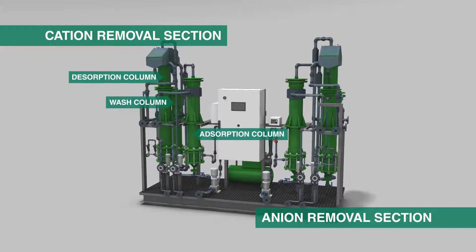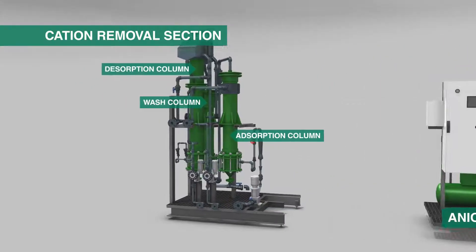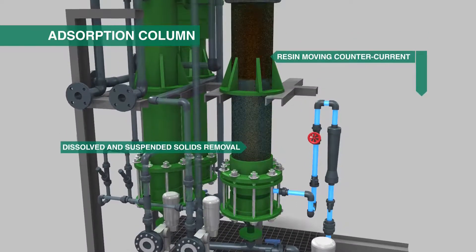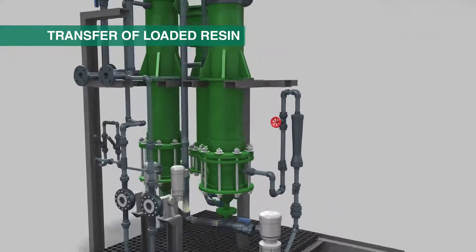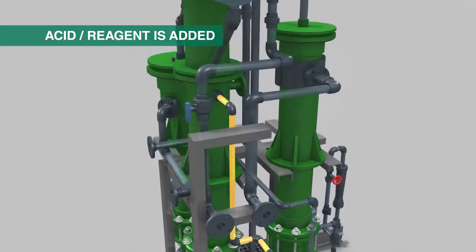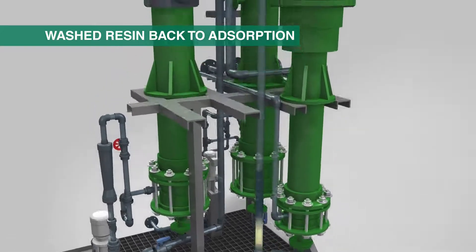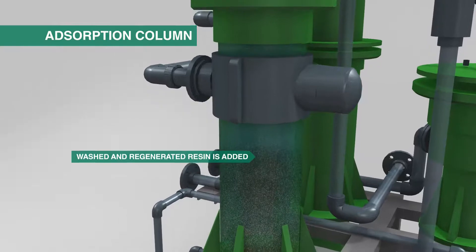In D-Cell X we move our resins around in counterflow to the water in a two-stage process that first removes cations and then anions. In the first column the resins are used to absorb the pollutants from the wastewater. After that the resins are moved to the next column where they are washed, and to the next column where they are regenerated with acid for the cations or lime for the anions. After that the regenerated resins are put back in the first column where they can resume their adsorption.